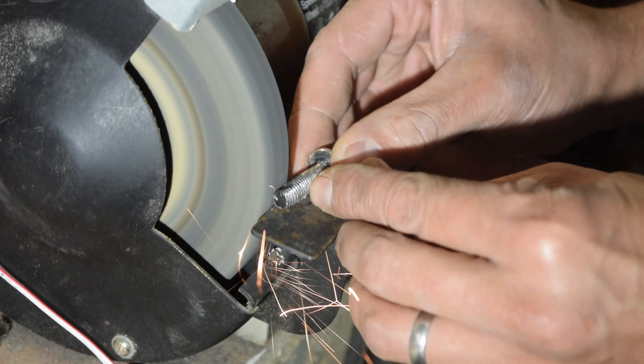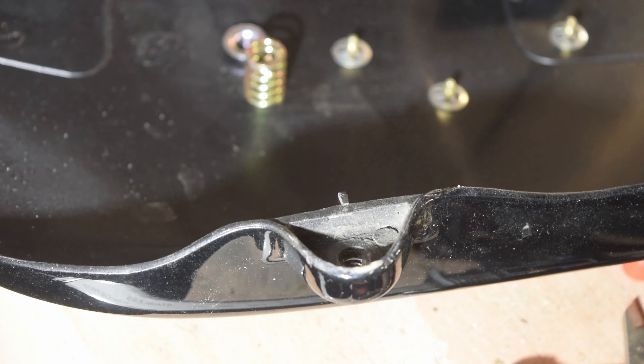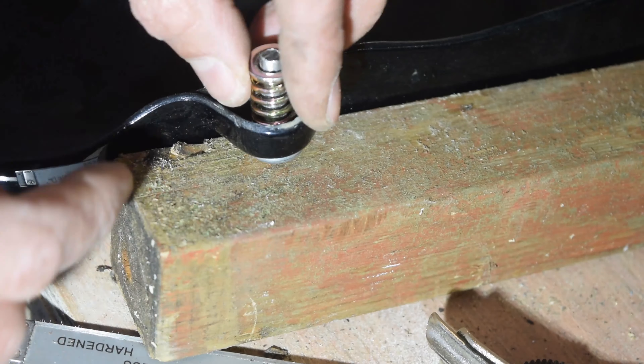I created one from an M6 bolt — I just ground it down and drilled a hole for a cotter pin so that it can hold the side cover in place.